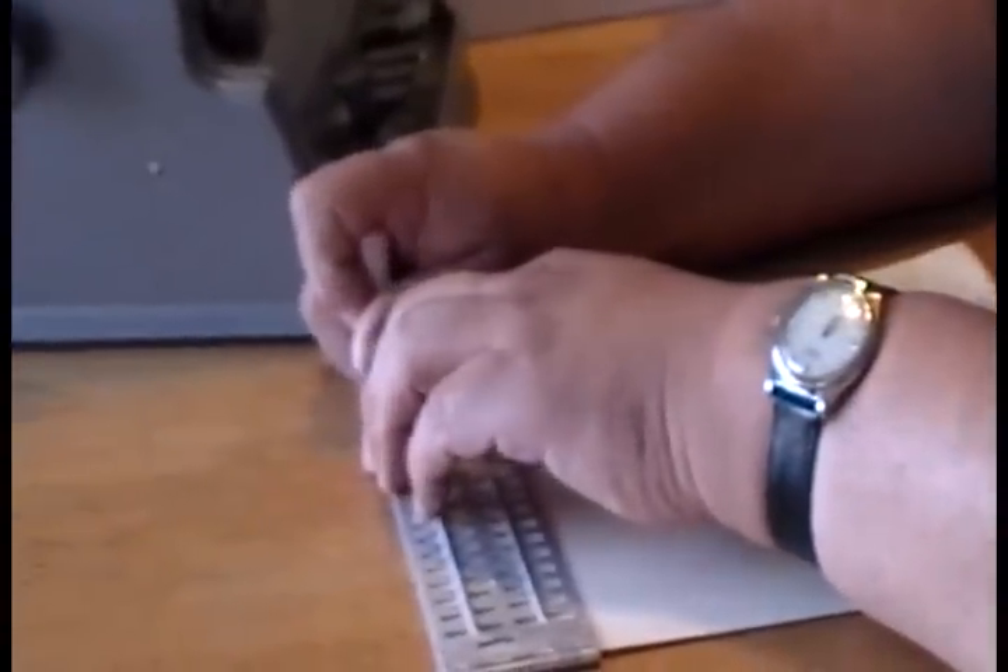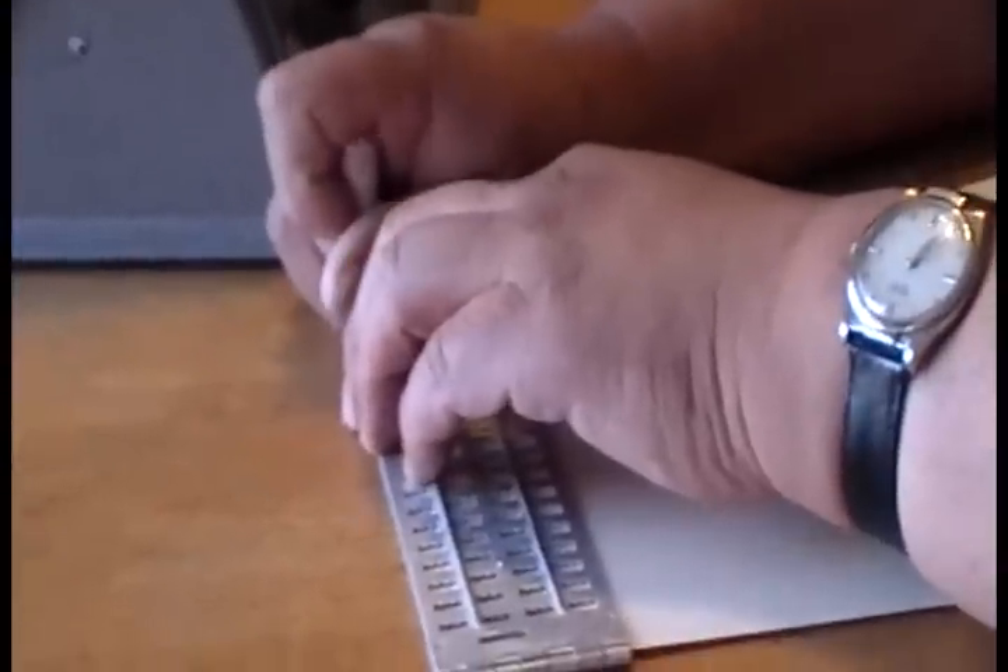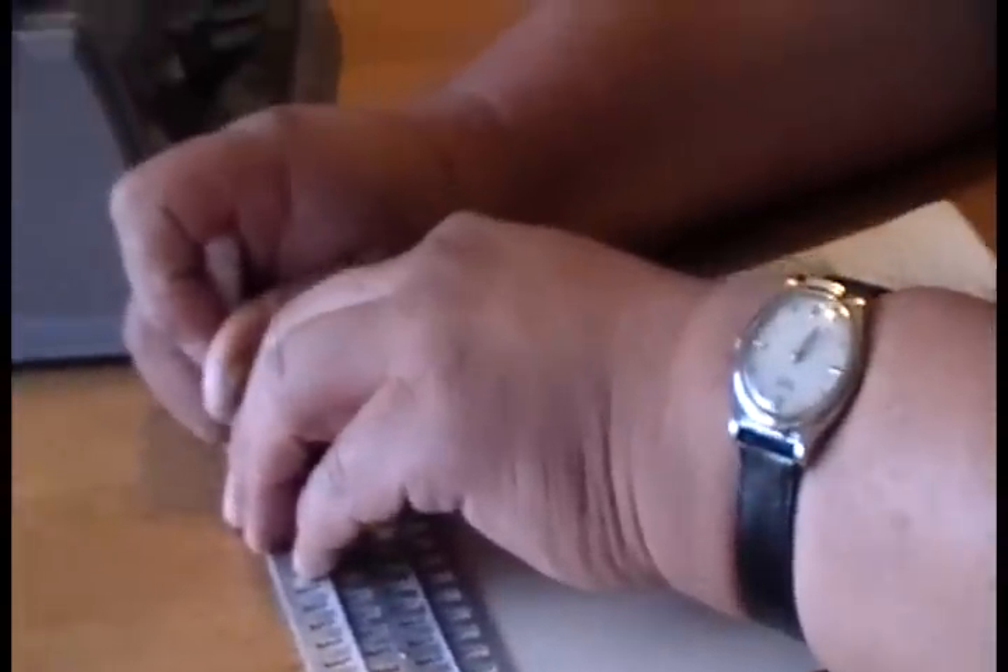I have to write from right to left instead of left to right. So I'm going to put in my name and we'll see how it comes out.